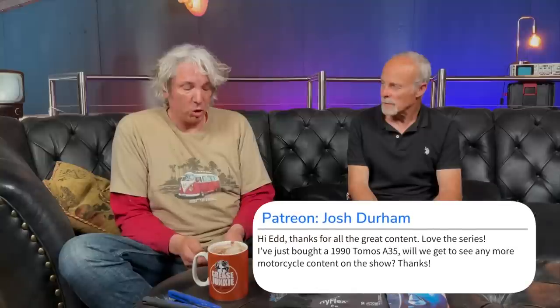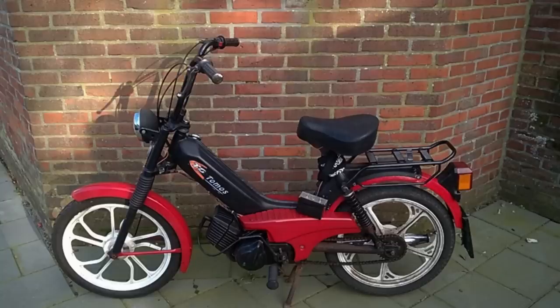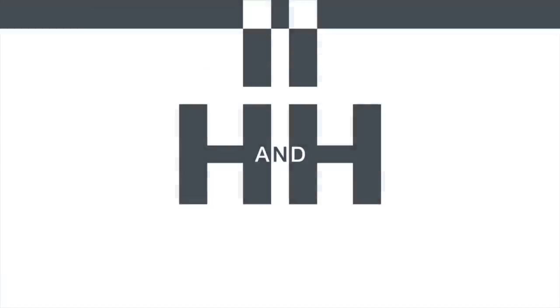A Patreon question from Josh Durham, who's just bought a 1990 Tomos A35 — a cross between a scooter and a motorbike — asking whether there will be more motorcycle content. The pair discuss it: they had a dabble with a monkey bike with mixed results, and agree a full-size bike would be great. A scooter is also floated as an idea — maybe getting one each.